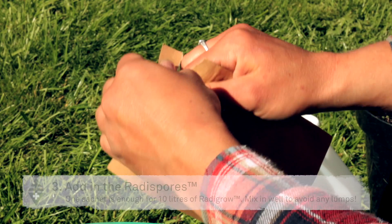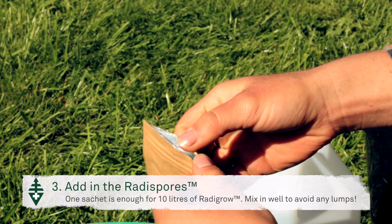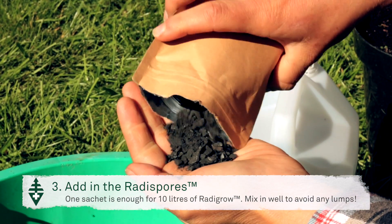Now I can add in the mycorrhizal spores. In this packet there's enough spores to add to ten litres of Radigro solution, so I only need to use half.